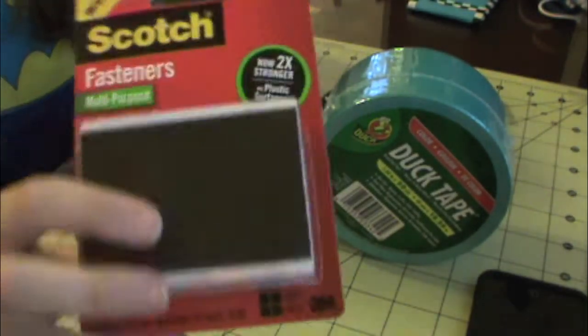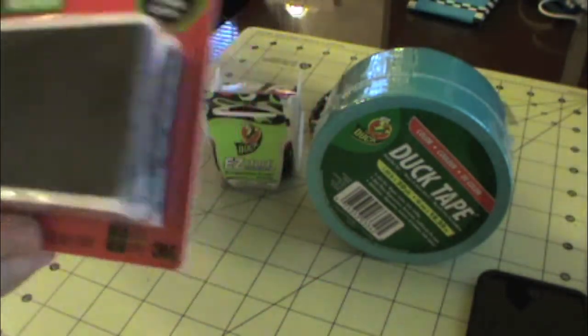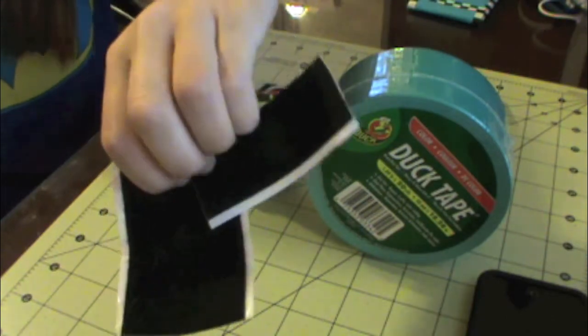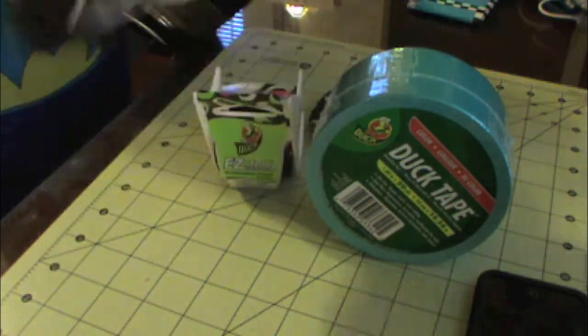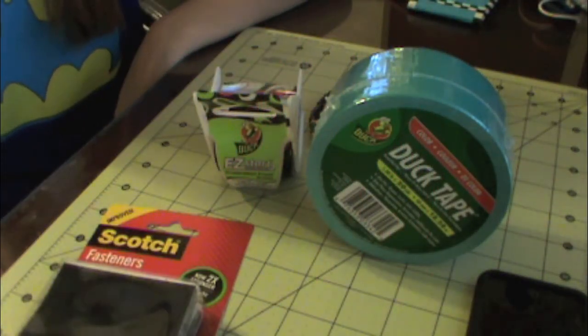And then I got some more scotch fasteners because I was running out — I only had two left, which is a hook part and a fuzzy part, so just one set left. But yeah, got some more of that, and that's about it.